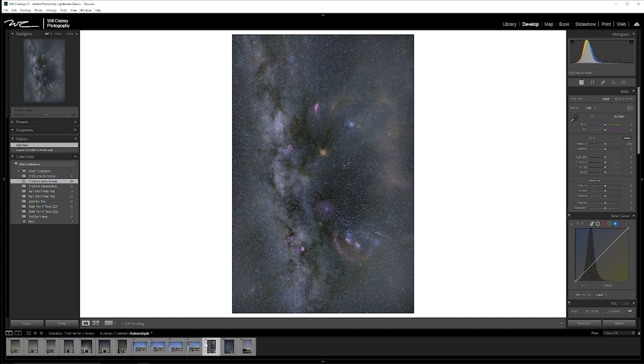This image was taken on a star tracker. I set up at 17mm, ran it for about an hour and a half, and stacked all of those images together. I'm still working on this edit, but it gives you an idea of the capabilities that these lenses paired with a Nikon Z series camera are capable of.